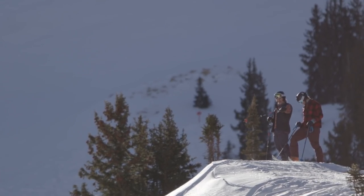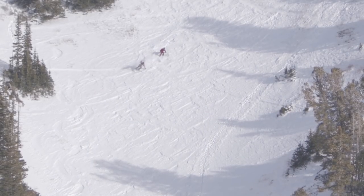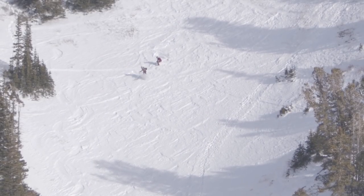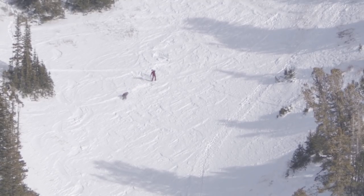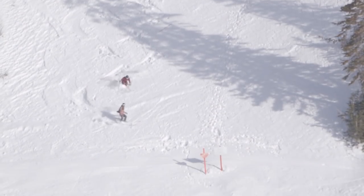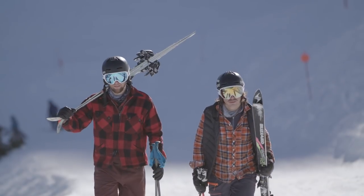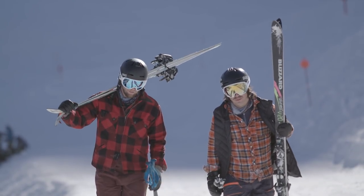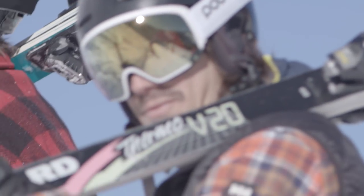Let's ski this sucker. Any mistake could be disastrous — it's steep. They managed to escape this descent unscathed. Lucky for us, it's just another day on the slopes for these hot doggers.